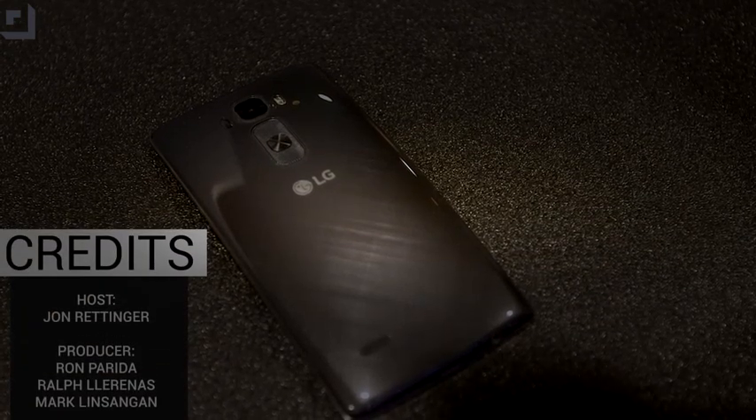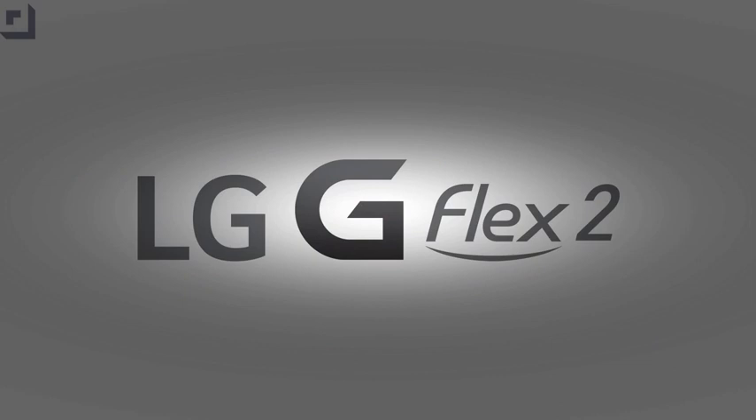Until next time, I'm John Renton from TechnoBuffalo. See you guys next video, bye bye. This episode of TechnoBuffalo was brought to you by the all new G Flex 2 from LG. Life's good. Thank you guys for watching our coverage of CES 2015. If you want to see all the rest of the videos coming out during the show, hit the big subscribe link down below.